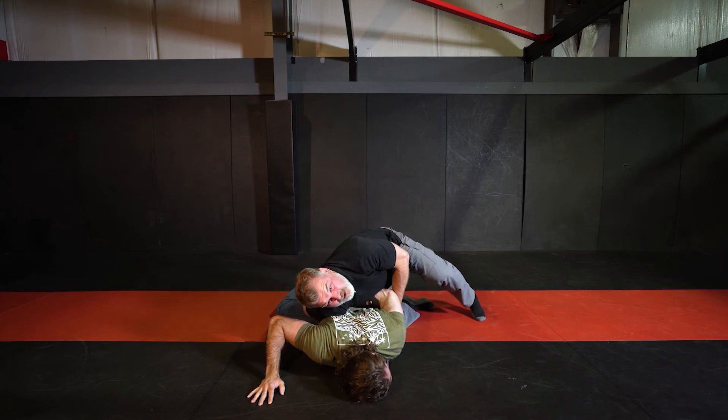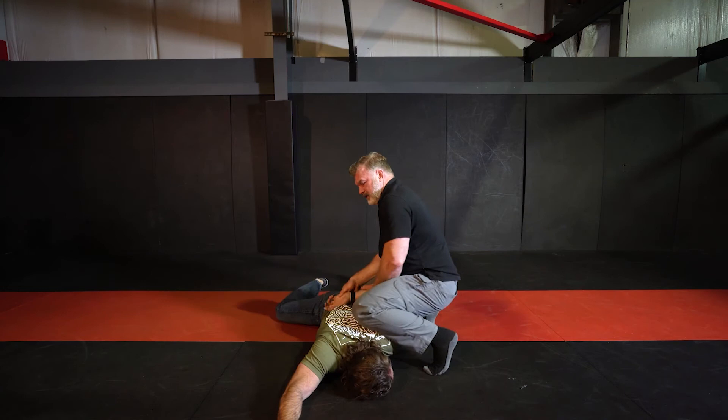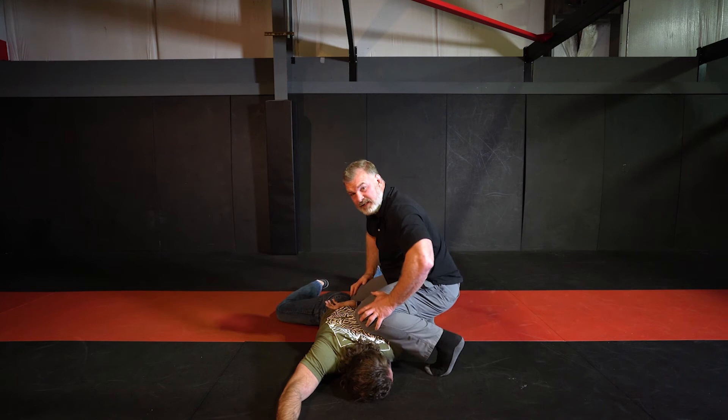I turn on my tiptoes all the way across and pivot, keeping that constant pressure on his shoulder. My shoulder is then replaced with my knee as I anchor in, and I have his near side arm. I have his arm on the inside of my thigh, pinching my knees together, having good control of this arm. Now I need to get the opposing arm.